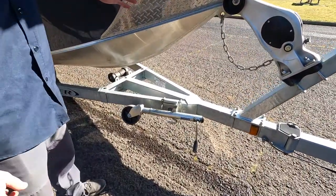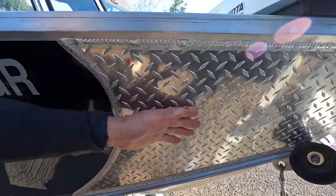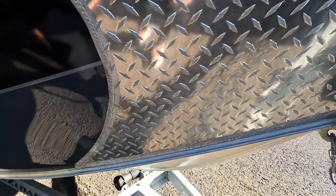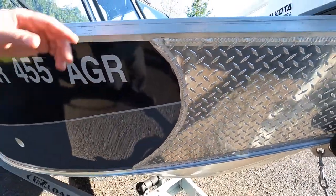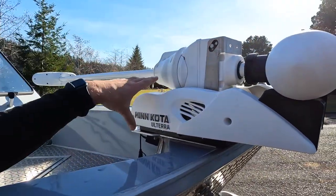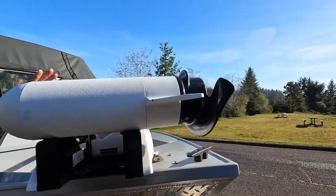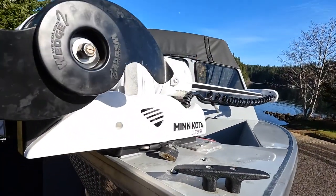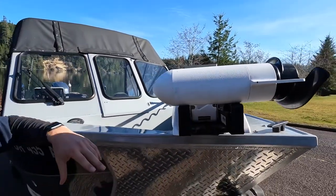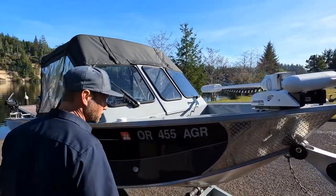One option that this boat has that many of the Hughescraft Sportsmans don't have is it has the diamond plate bow shield here on the front. And as you probably already noticed in the video, this thing's already set up and batteried with an onboard charger for this Minn Kota Ulterra auto-launching remote control bow mount trolling motor. These things are insane for fishing — I'm almost to the point where I won't even fish a boat that doesn't have a bow mount trolling motor, and this has got the Ulterra.